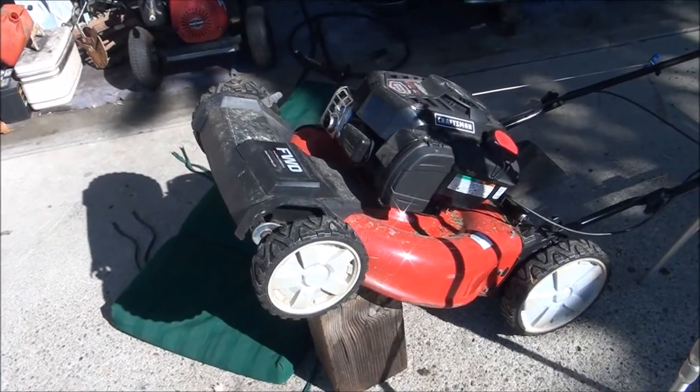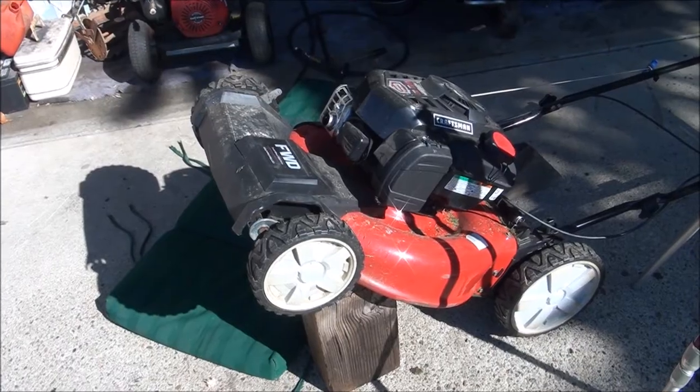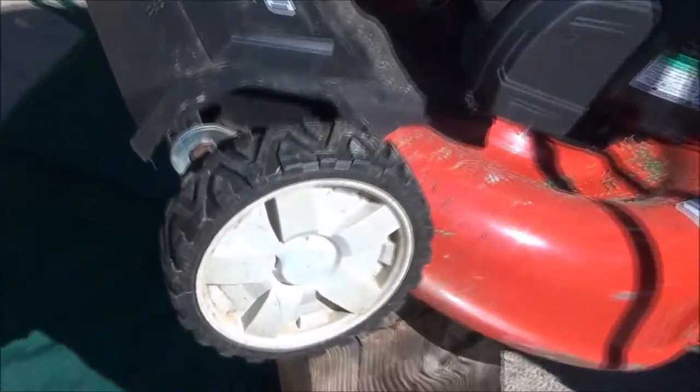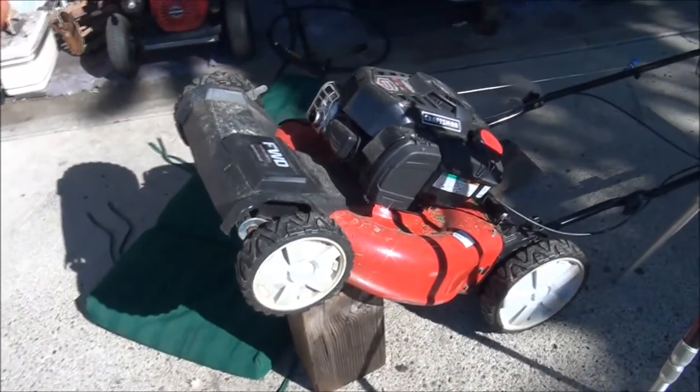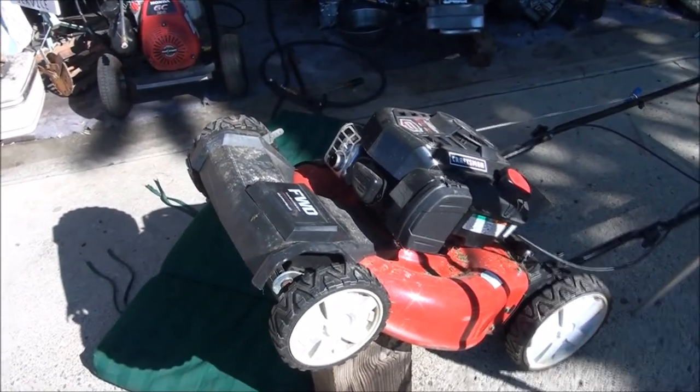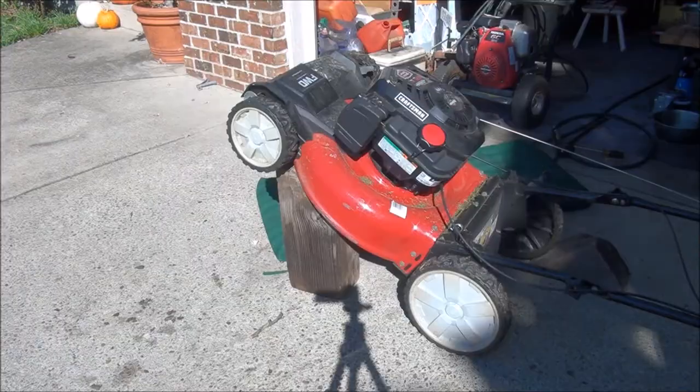We're fixed! Sometimes just one wheel will stop turning — if that's the case, you'll want to look at that particular wheel. I approached it this way because both of the wheels stopped turning. Let's test it out and see what we have here.